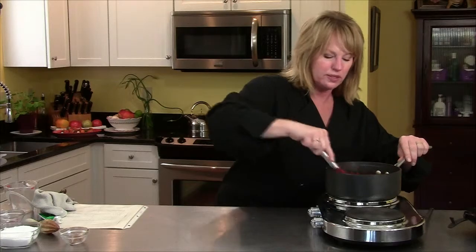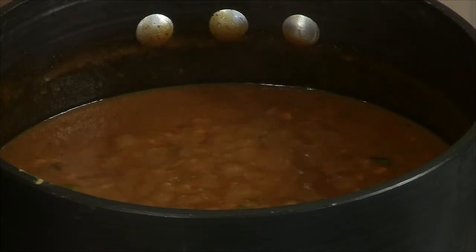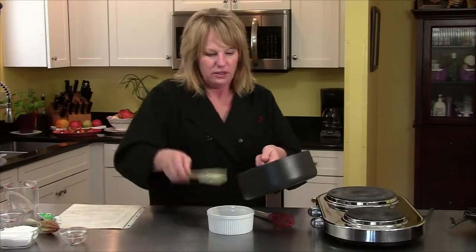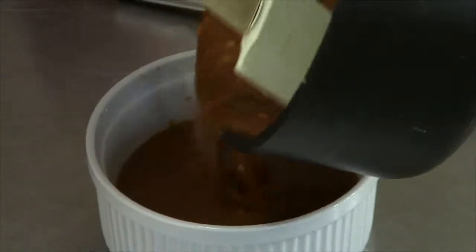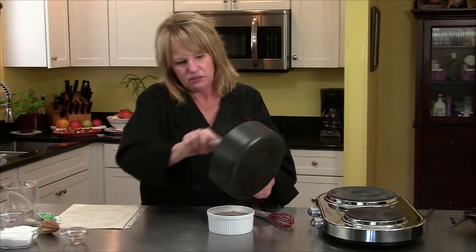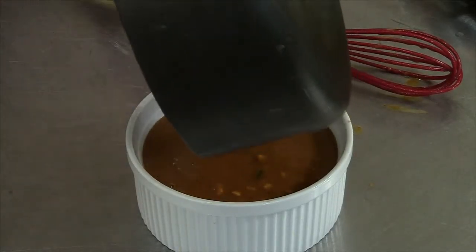I'm going to give this a few more minutes on the heat. The sauce is all done — it's bubbling, thick, and hot. So I'm going to pour it into my dish. Then we just have to cook the chicken and we'll be ready to eat. The sauce is very yummy and it will thicken up further while it cools. That is the peanut sauce for the chicken satay.